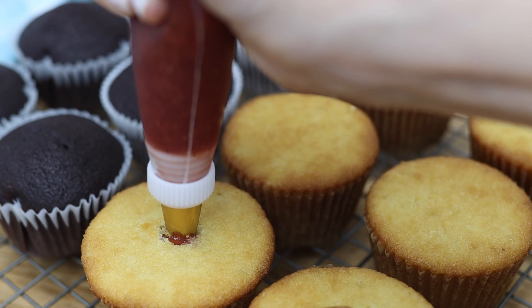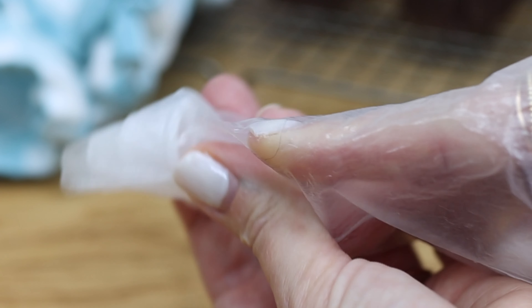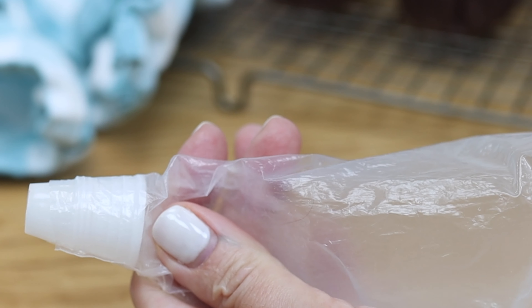After using this filling, just unscrew the ring on the coupler and take the piping tip off to wash and dry, and then you can use that same piping tip on another piping bag with a coupler, which makes it really quick to switch between different filling ingredients.